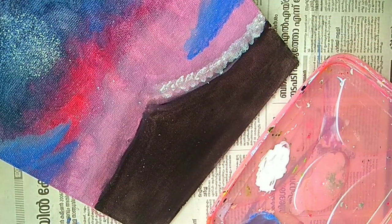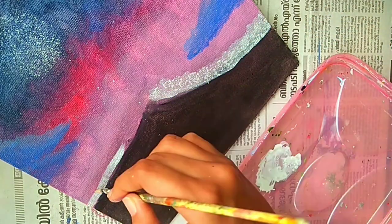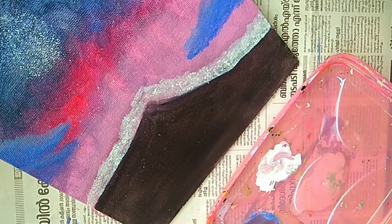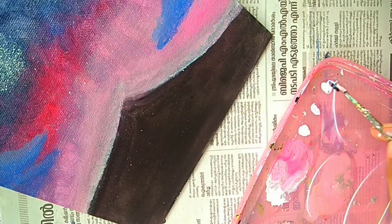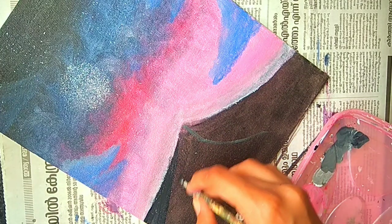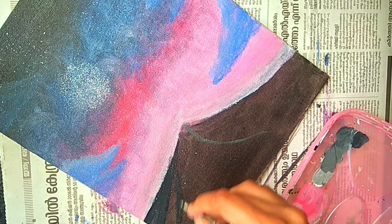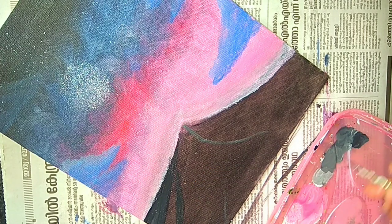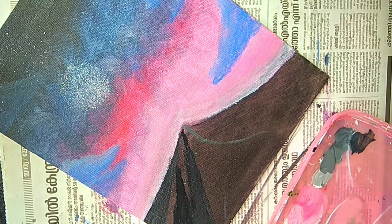Now we'll add some white and pink over here and blend the sky area better. Now we'll mix some white and black together and add some depth and shadows on one side of the mountain, and on the other side we will paint some magenta or purple colour.